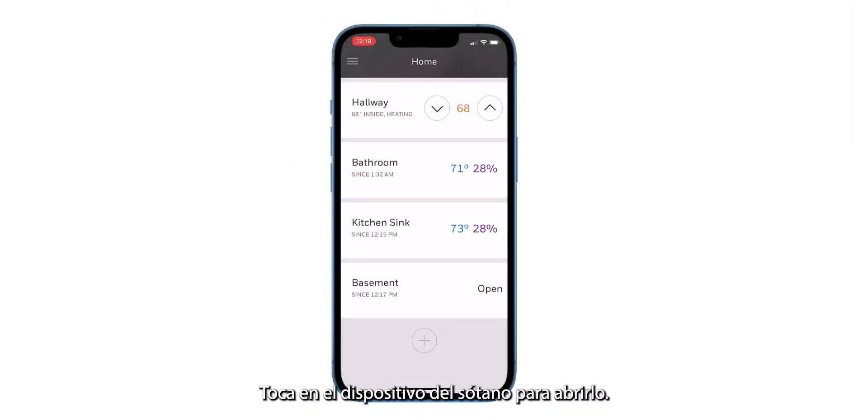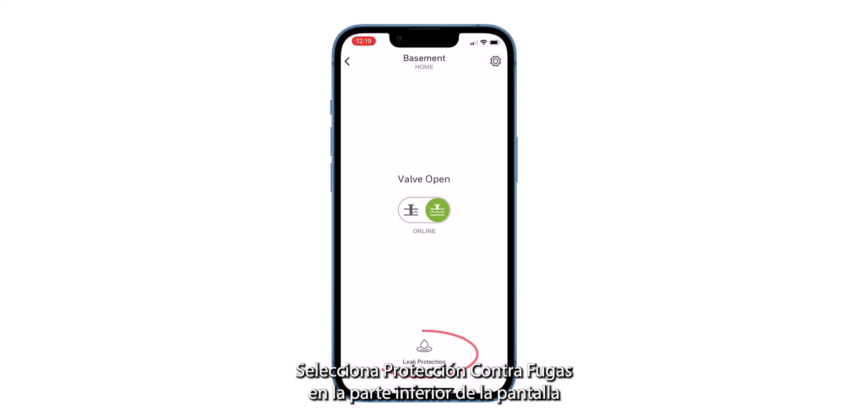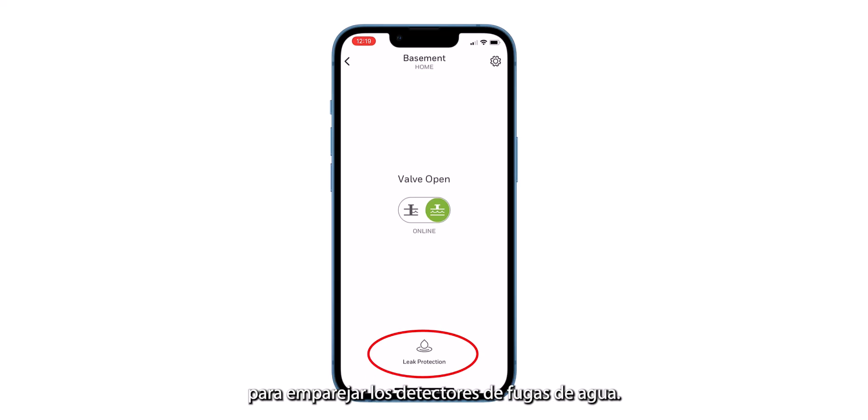Tap on the basement device to open it up. The L5 valve information displays. As you can see, the valve is open. Tap on Leak Protection at the bottom of the screen to pair the water leak detectors.